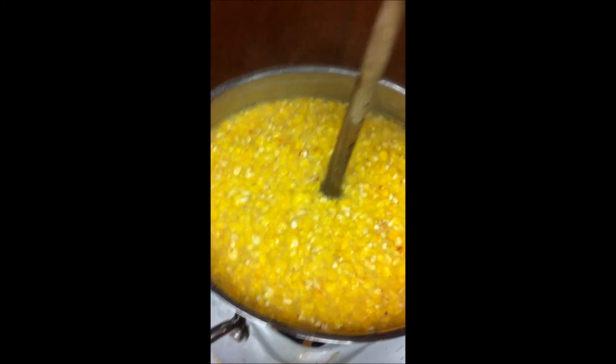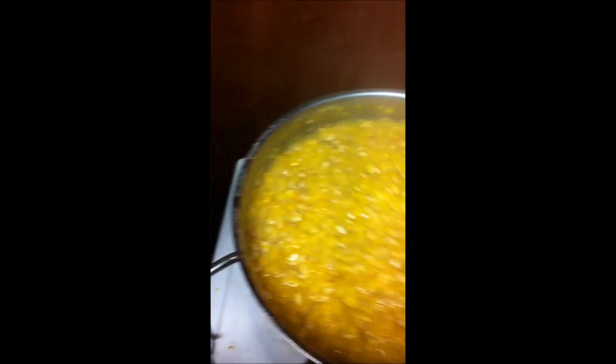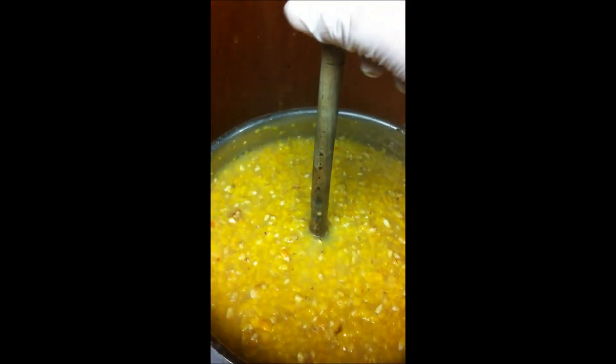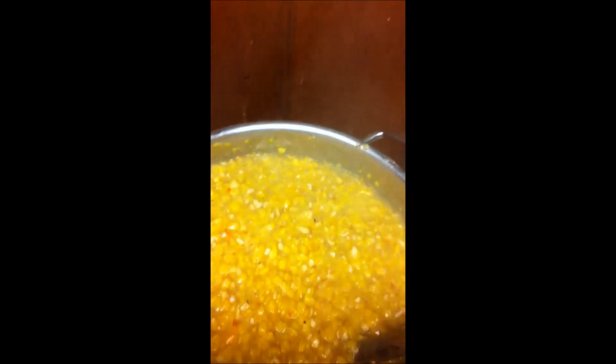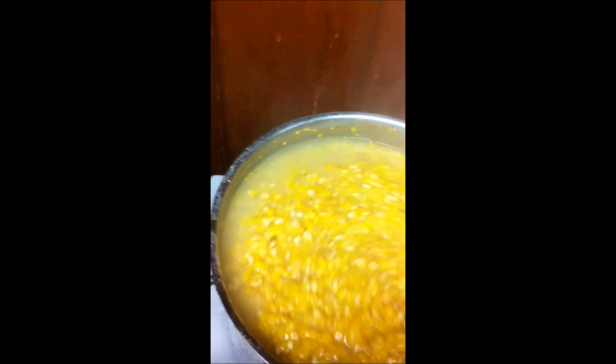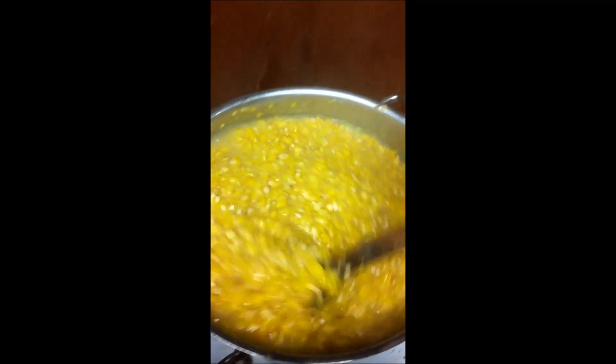The spoon is standing up better already. We're 15 minutes into the boil and it's quite gloopy now — sort of the consistency of porridge. At this point I want to add a bit more water just to top it off. It makes it a bit thinner and easier to stir. I have to keep stirring otherwise it will burn to the bottom of the pan.